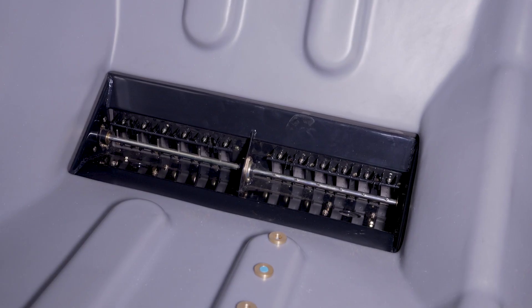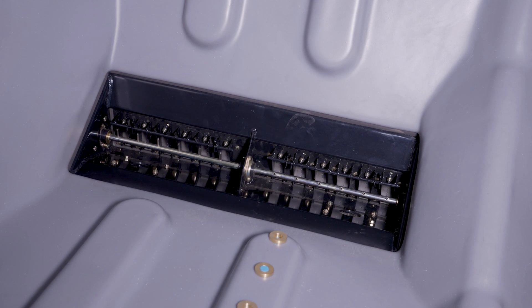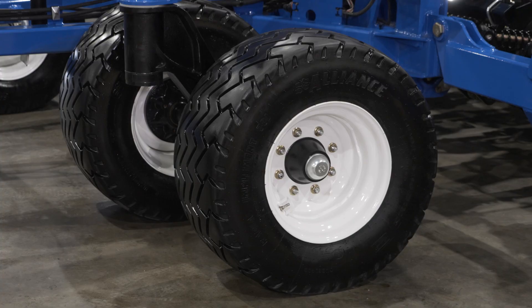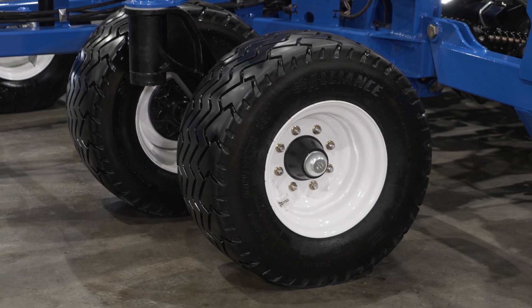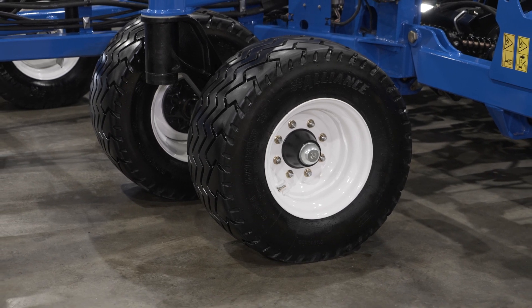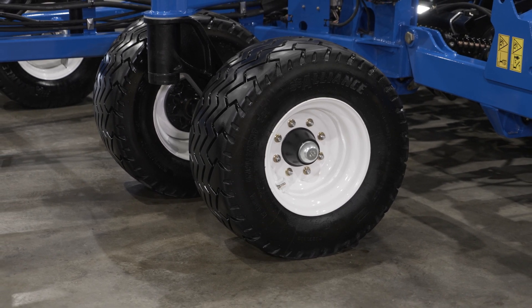In-tank and rear view cameras are available for improved product level information and rear visibility while rowing. Under the frame, we have new tire offerings for the base and high flotation options, providing better flotation than the previous P2085 model.